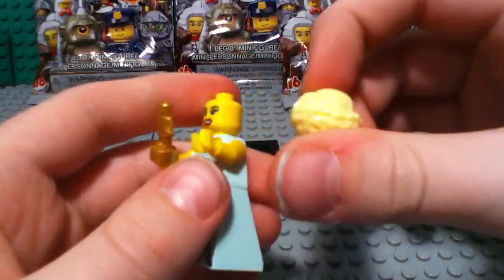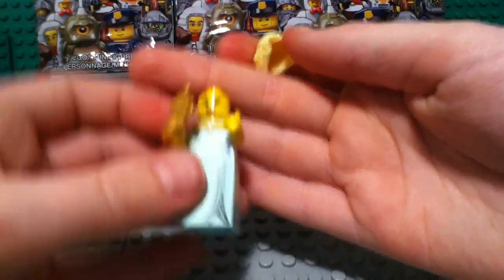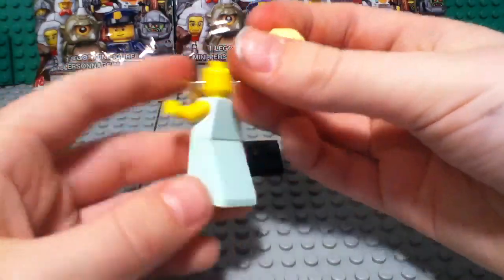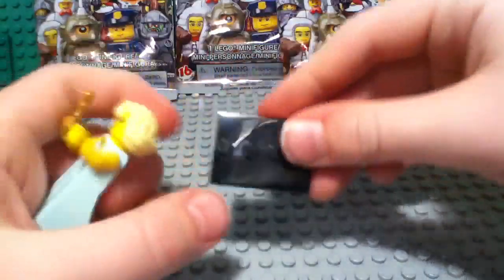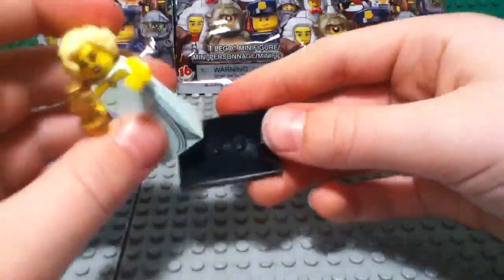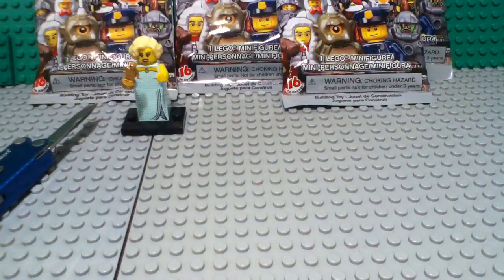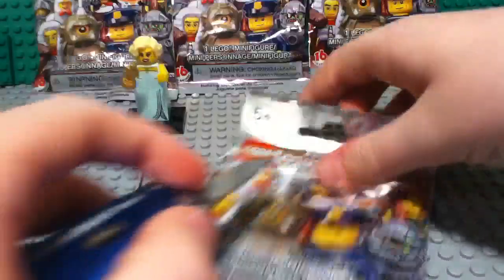Here's her little golden trophy. She's got a really crazy hairpiece, and her face is what you would expect of like a Hollywood star. She's got a really shiny dress, no back printing, but still a very nice figure. For those of you who don't know, LEGO minifigures come with a 4x3 display plate. She is number 3 on your checklist for series 9, so let's move on to the second pack without any further ado.